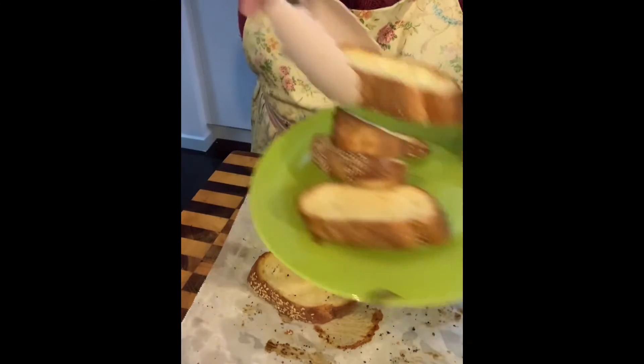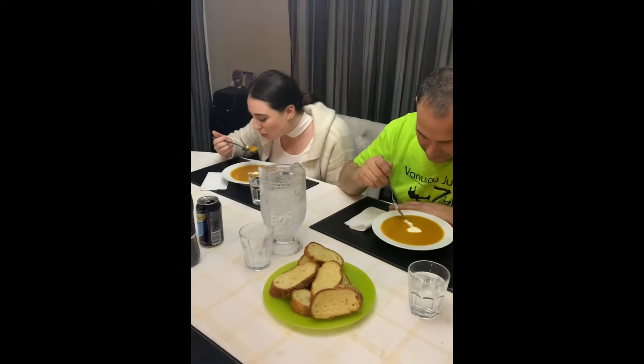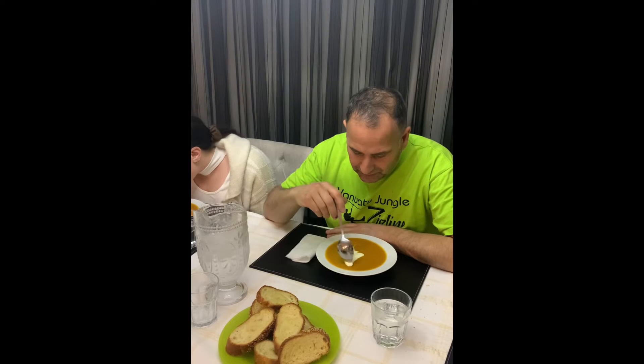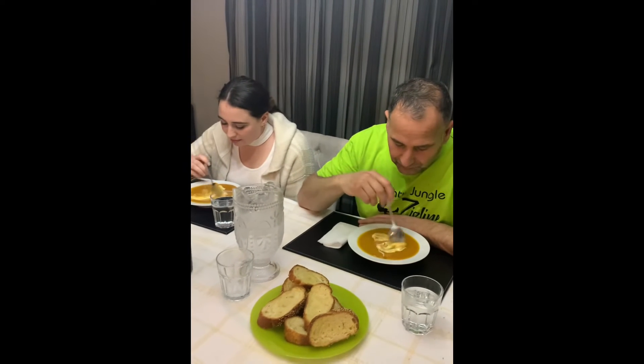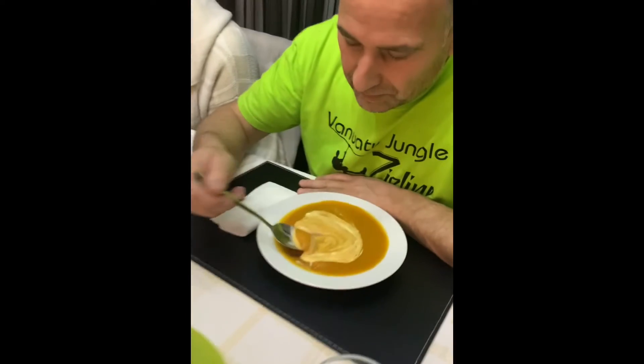All right guys, now it's time for the verdict! Try it without sour cream first. Oh, that's nice and thick! All right, with sour cream — very nice. Basically folks, all you have to do is swirl it around in the soup. I like to keep it separate a little bit because not everybody wants cream in the pumpkin soup. It's nice with the sour cream too, but just as nice on its own.